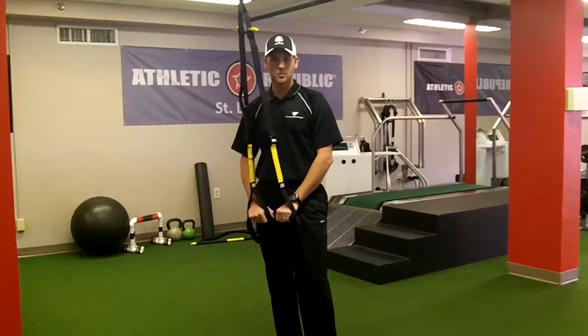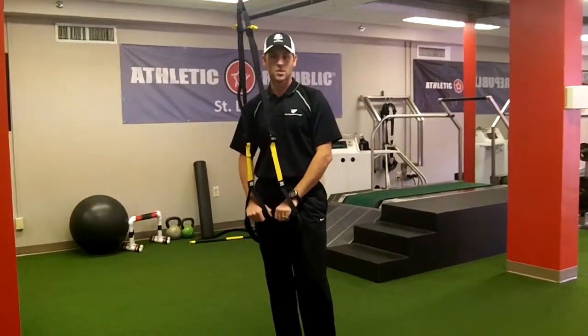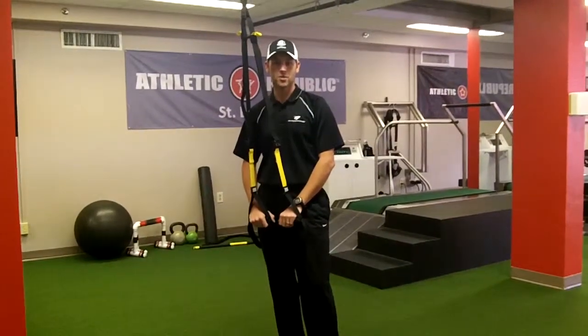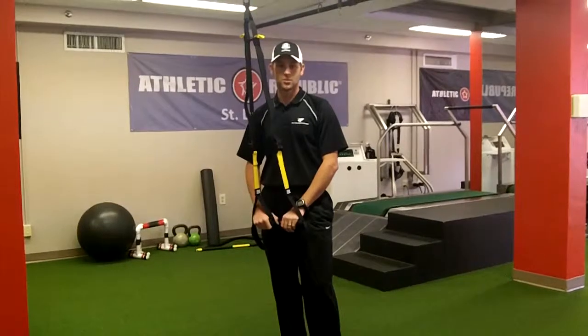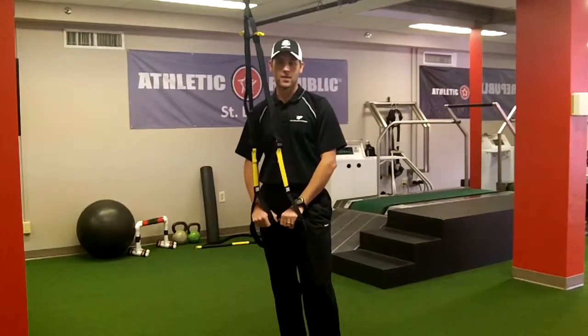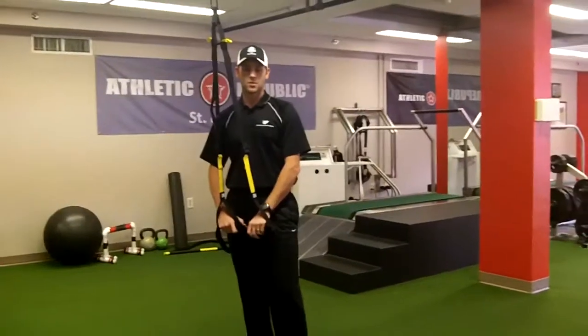Welcome back. This week I'm going to show you a couple stretches you can do to stretch out your upper body. We're going to stretch out the front half of the body first, and I'll show you a stretch that's going to stretch out your back, and we're going to add a rotary component to that, so you'll see all three of these.